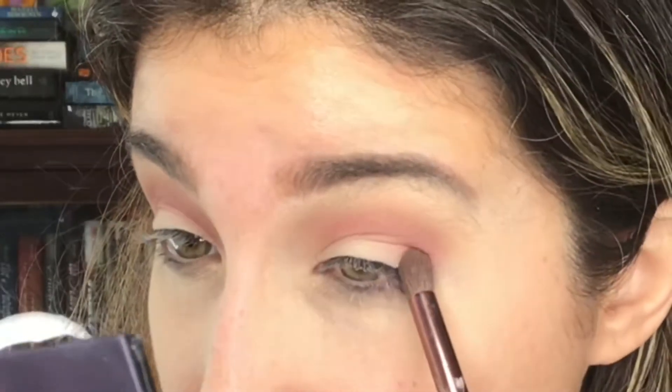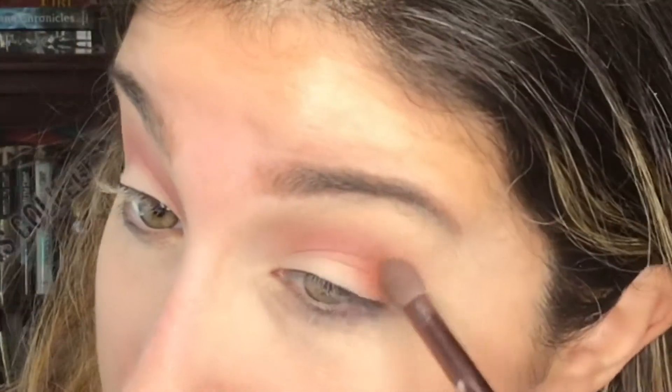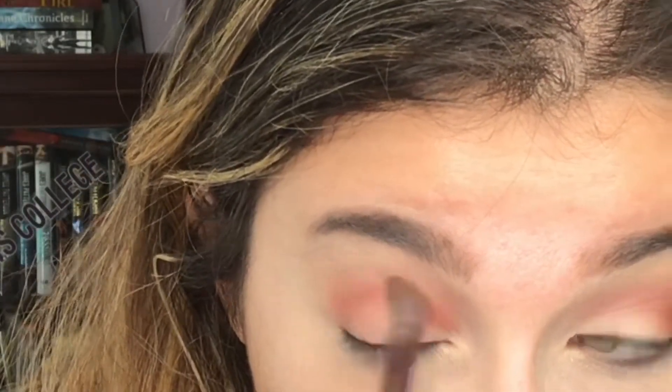Now that the crease is done, I'm going to use a more dense brush and take Amber on my outer corner. Now I'm going to take a little bit of the brown right here — Ode. I'm not sure if that's how it's pronounced, but here we go.